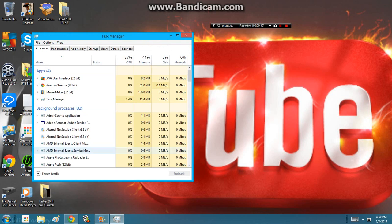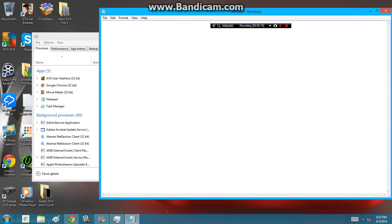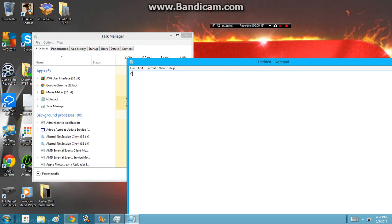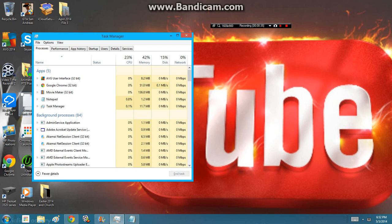You just have to press — let me get a notepad. Type in CTRL plus Shift plus ESC. Remember that: CTRL plus Shift plus ESC to open Task Manager.